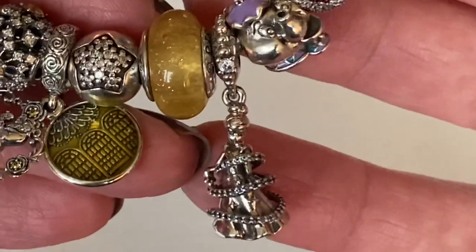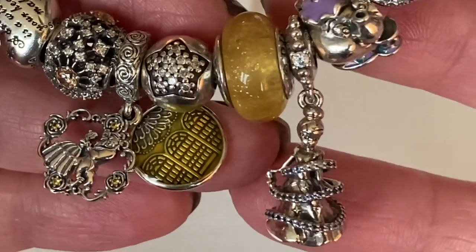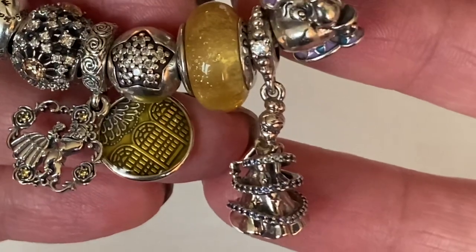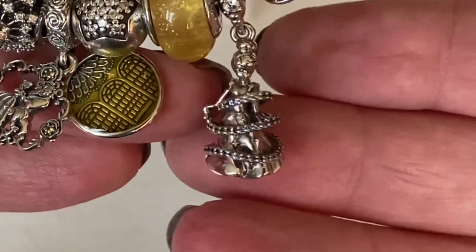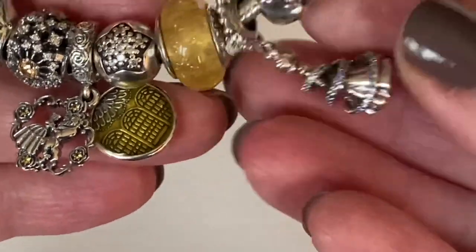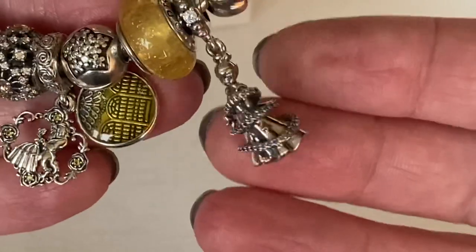Next to Belle's Murano I have a Cinderella charm called Cinderella's Magical Moment Dangle — it's the moment when her dress transforms. They use this easy detail that kind of wraps around. This one is a hefty charm — you feel it when it's on your bracelet.